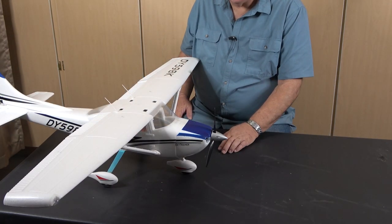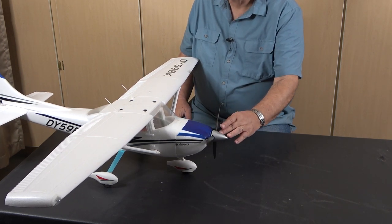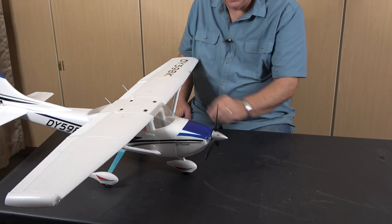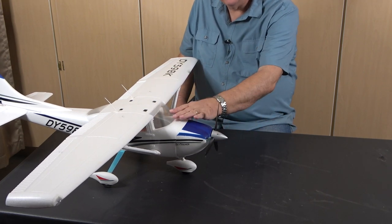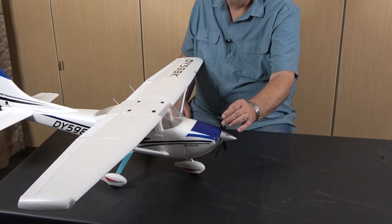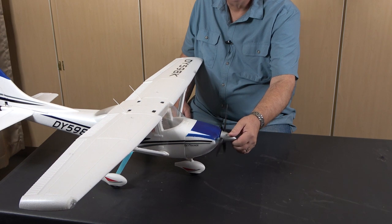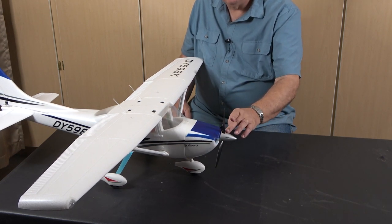The next thing we mentioned is the propeller. This is a three-bladed propeller. Most trainers will come with either three or two-blade propellers, and these are airfoils. They're shaped like the wing is shaped, and they rotate and pull the airplane through the air. Depending upon the size and what's called the pitch — the angle that the airfoil is chopping into the wind — that will give you an indication of the kind of power you can expect from the propeller.